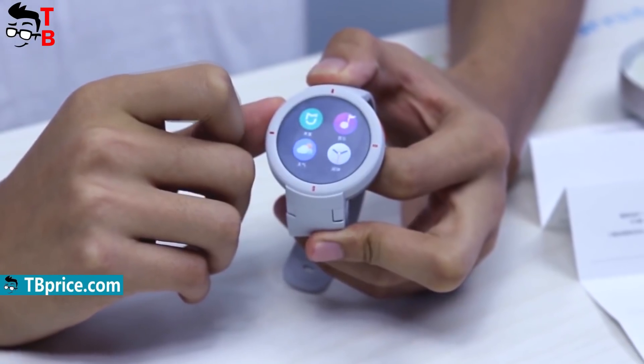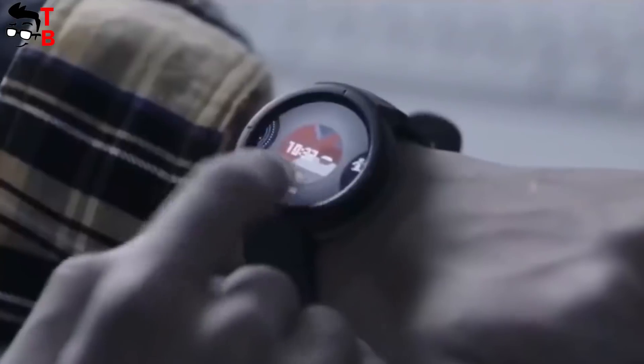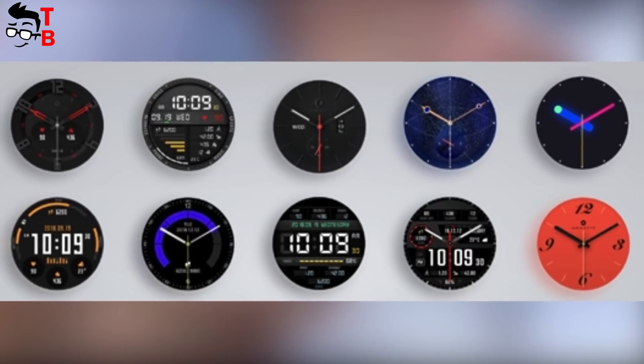By the way, Amazfit Verge is IP68 certified, but you cannot swim with it. From the other side of the display, you can see the heart rate monitor and charging connector. So the design of Huami Amazfit Verge is very simple but attractive — I really like its round screen. If we talk about main features, first I want to mention the different watch faces. By default, there are 13 built-in watch faces, but later there will be even more.